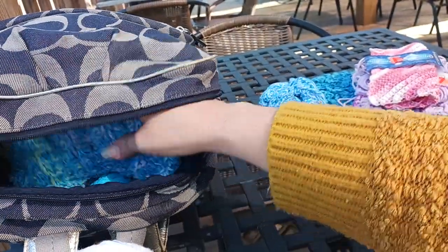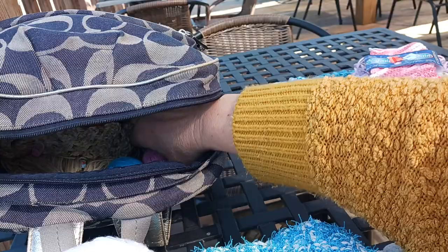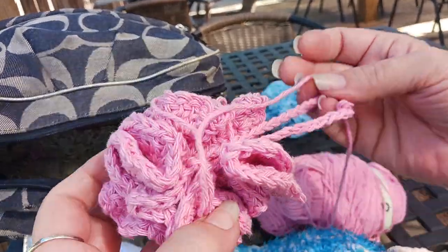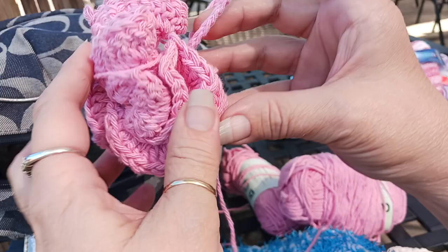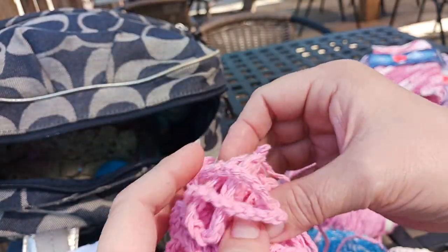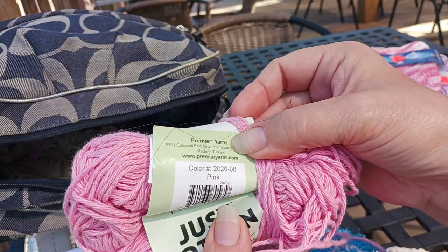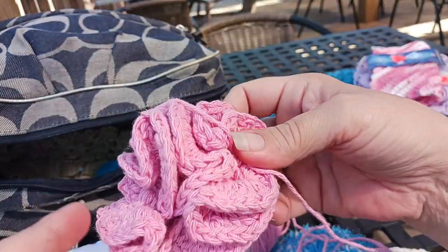I also have in the making another one of the shower poofs — making it in solid pink, which is also from Dollar Tree. The color is just called 'pink,' but it is the Premier Just Cotton. That's the start of one; I forgot I had that in there.